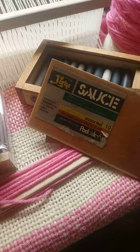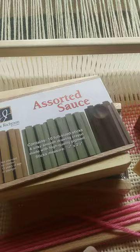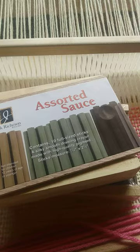This is upsetting. Here are my Yarka Russian sauce professional crayons, and the reason I bought more of them even though they're made by Jack Richeson now — that company owns the rights to making them.